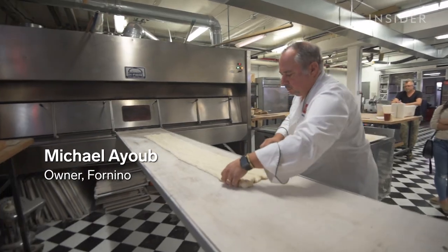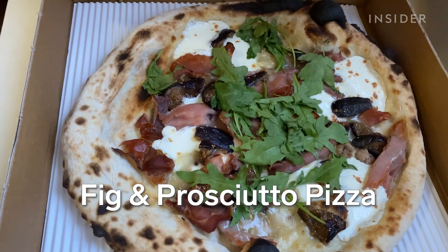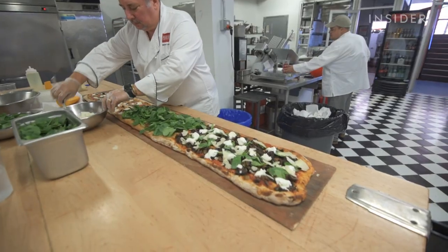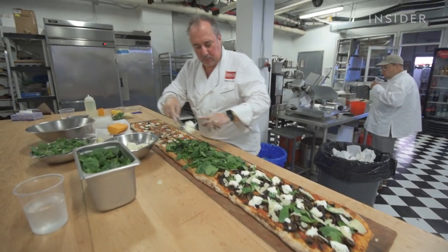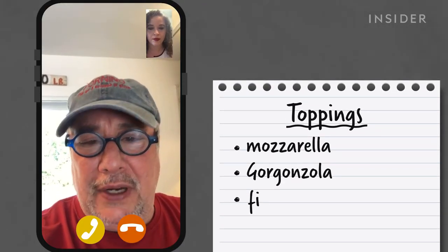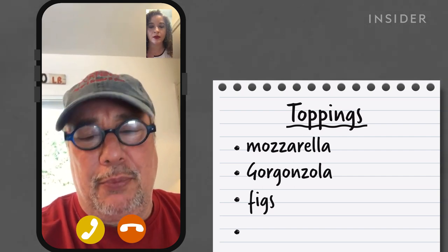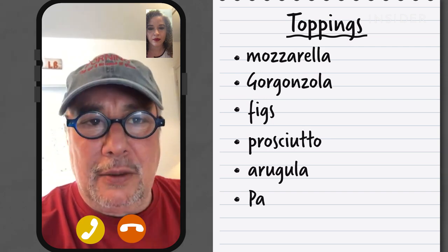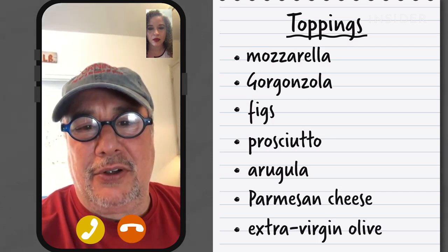Today I'm going to be calling Chef Michael, who's the chef and owner of Nino, a local pizza shop that I love. He says: 'I sent you a fig and prosciutto pizza — it's one of our most popular, and it's part of the third generation of Nino. It has mozzarella, gorgonzola, and we bake figs right onto the pizza with the prosciutto. After it comes out of the oven, we add arugula, a little parmesan cheese, and extra virgin olive oil.'